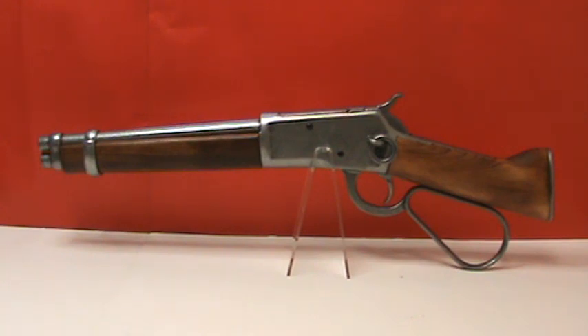working lever action, wood forestock, and cut-down shoulder stock, cut-down 10-inch metal barrel, and a metal butt plate and barrel ring.